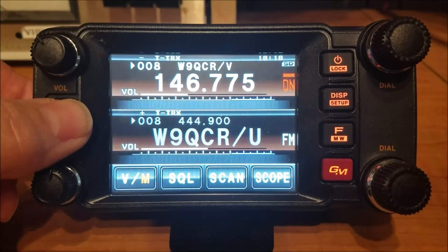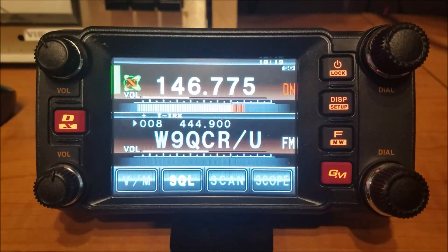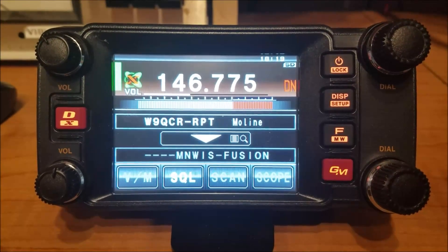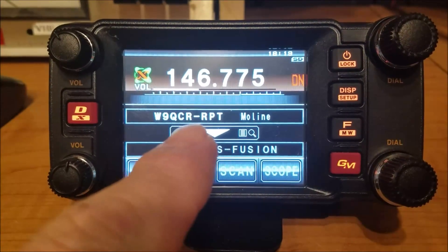The other thing it does is it operates the WIRES-X feature. So if I press and hold the DX button down, it'll transmit to the repeater and request to connect to the WIRES-X system.